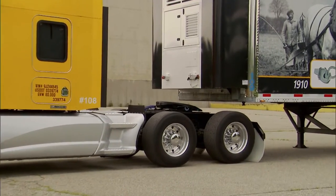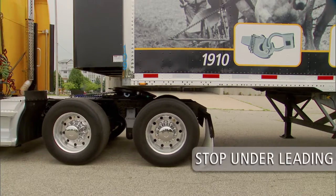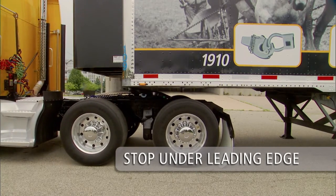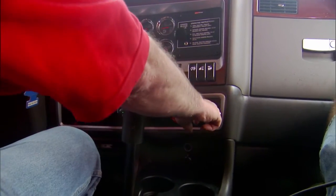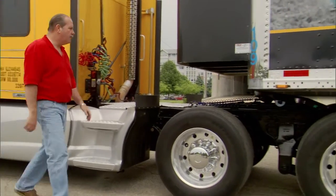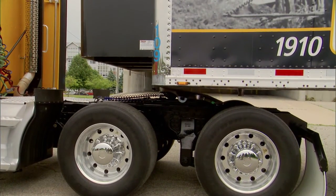When you have proper height alignment, slowly back up using the lowest gear possible. Stop when the 5th wheel is under the leading edge of the trailer. Engage the tractor parking brake and place the transmission in neutral. Exit the cab and verify proper 5th wheel to kingpin alignment — one of the most common mistakes with coupling is incorrect kingpin to 5th wheel alignment.